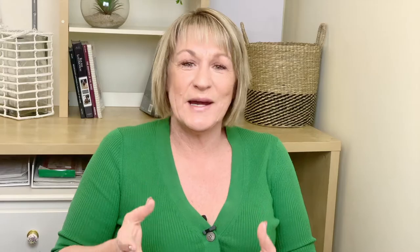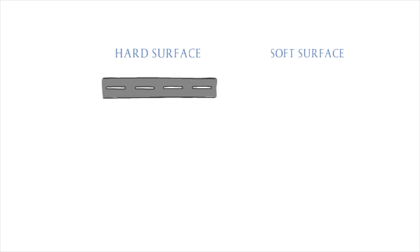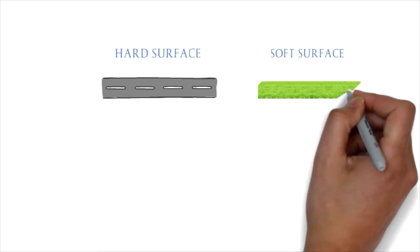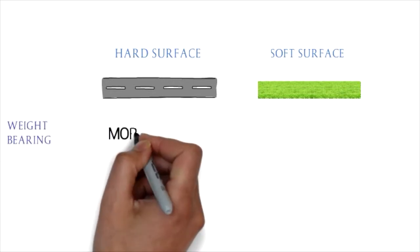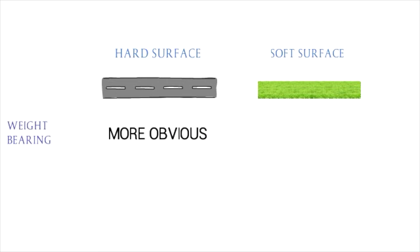Firstly we're going to look at the difference between a hard surface and a soft surface — your bitumen, asphalt, grass, sand type surfaces — and what does this tell us? Well, on a hard surface you will likely find that a weight-bearing lameness becomes more obvious and a non-weight-bearing lameness will become less obvious. Vice versa for a soft surface: your weight-bearing lameness will become less obvious and your non-weight-bearing lameness will become more obvious.